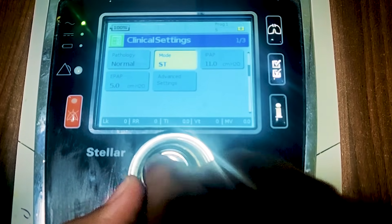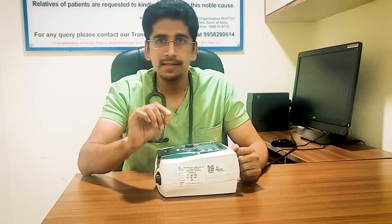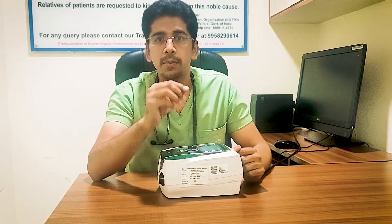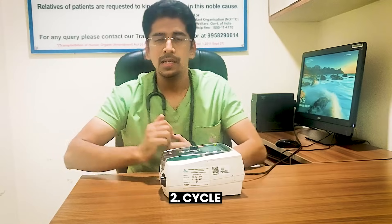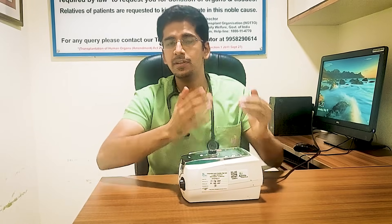In spontaneous mode, you only set IPAP and EPAP. In ST mode, there is an additional option for a backup rate. When a patient is breathing spontaneously, we use spontaneous mode — the trigger and cycling are patient-driven. If there are apneic episodes, the preferred mode is ST (spontaneous and time), where trigger and cycling can be time-triggered or machine-triggered. If the mode is only T (time), the patient is not breathing on their own — it is entirely machine-triggered and machine-cycled.